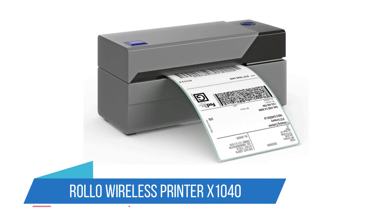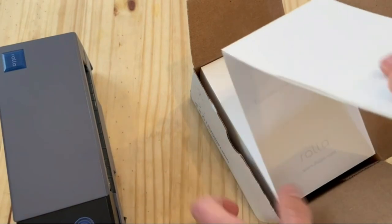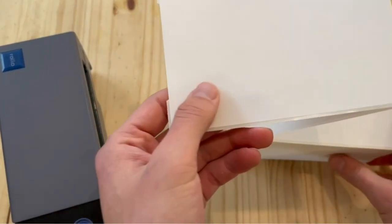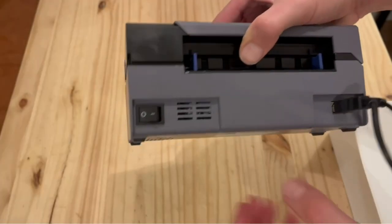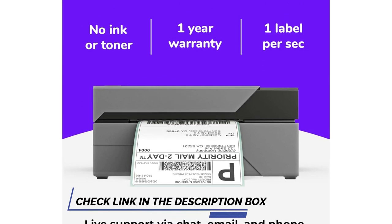Number 2: ROLO Wireless Printer X1040. Most thermal printers connect via USB, which is usually fine for desktop use, but the ROLO Wireless Printer X1040 connects via Wi-Fi, so you can print from your phone. It prints standard 4 x 6 inch shipping labels, but it's only available in the US.